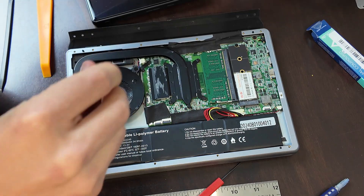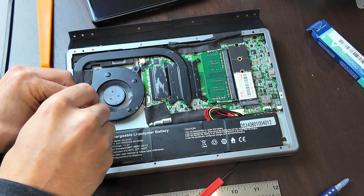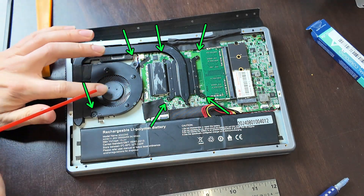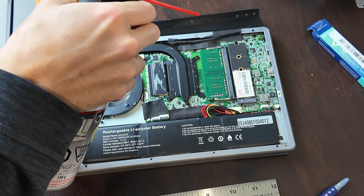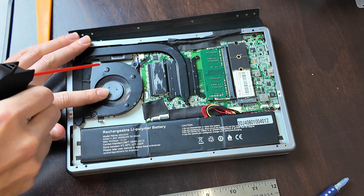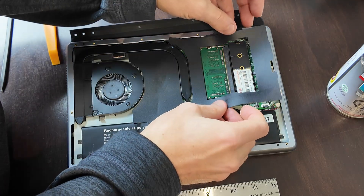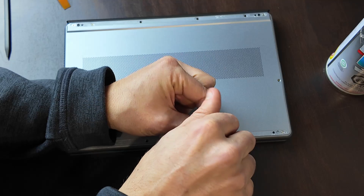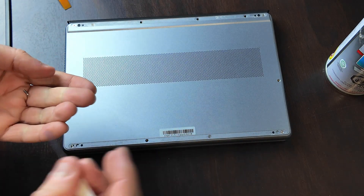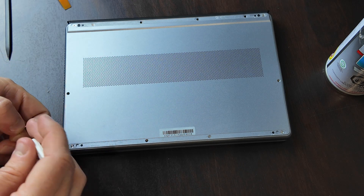At least the battery is pretty easy to replace. I'm glad that I didn't wreck it, honestly. One thing I'm going to make sure to do once I've closed this back up is to not tape over the top of the screws — to me that is pretty important. I might not be able to avoid doing the corner screws, but we'll see.